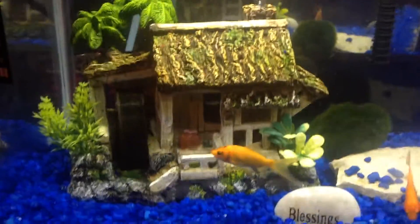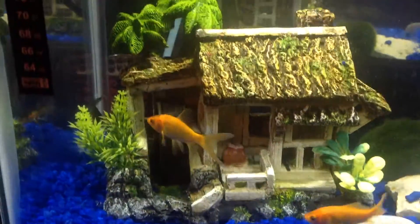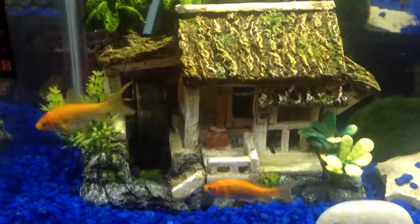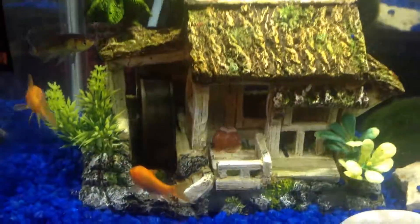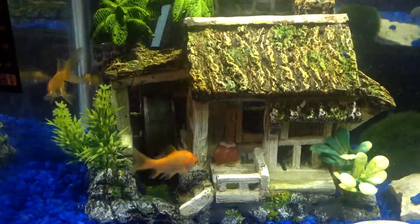Today I wanted to talk about something I've been hearing a lot about — this water wheel house right here. People have been having problems with their fish getting stuck between the wheel and the top of the house.